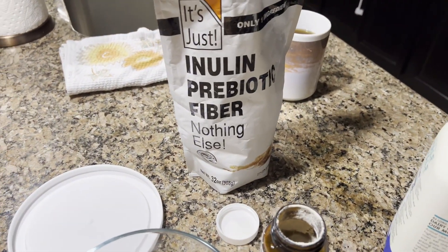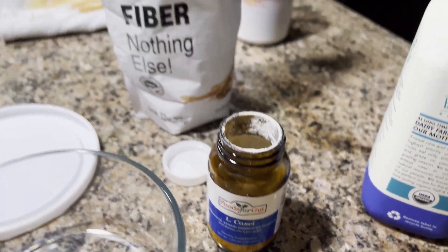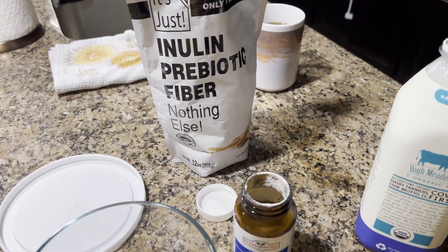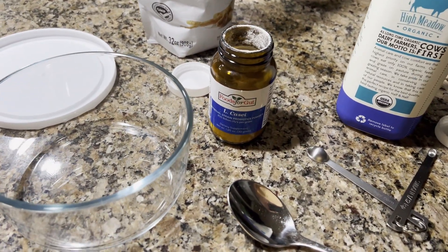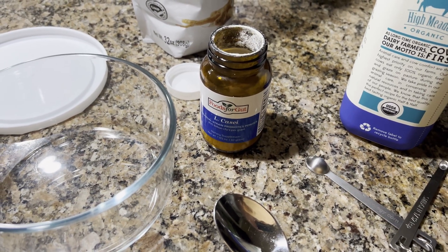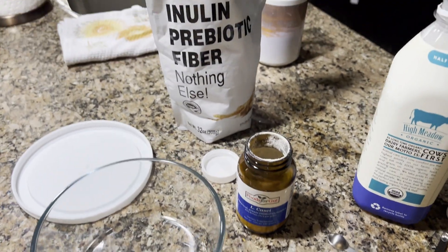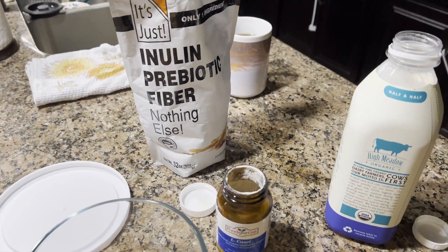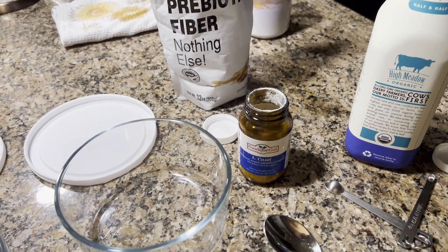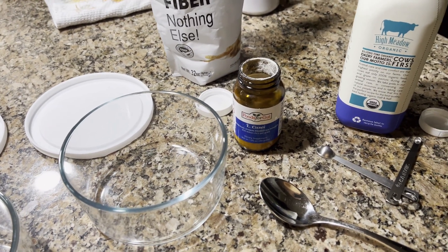What inulin is going to do is give the bacteria — LKCI — the food that it needs to reproduce. The goal is to not just make yogurt, but make a bacteria super-powered yogurt over 36 hours. We're going to use the same formula that Dr. Davis has used for his other types, because it's a very similar process with similar cooking and temperatures.